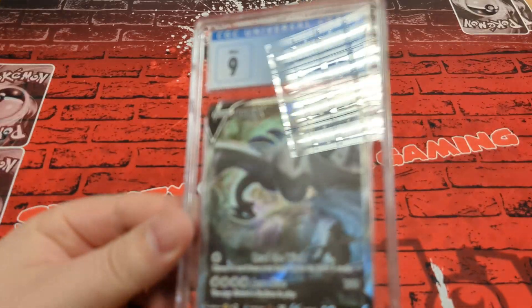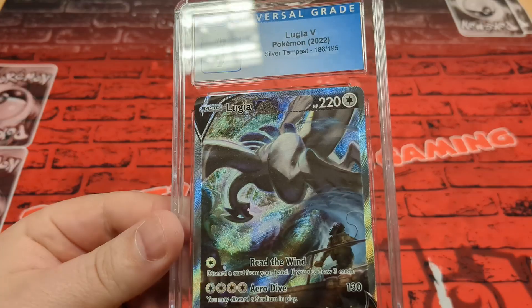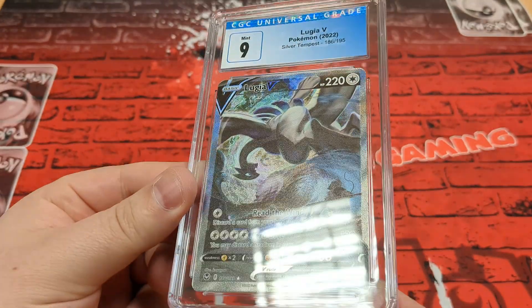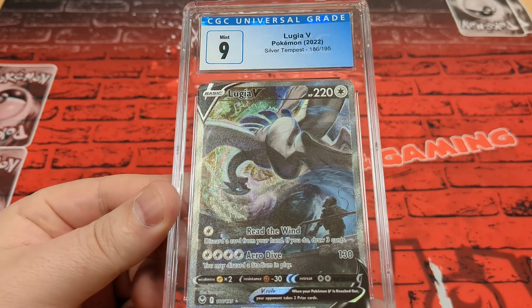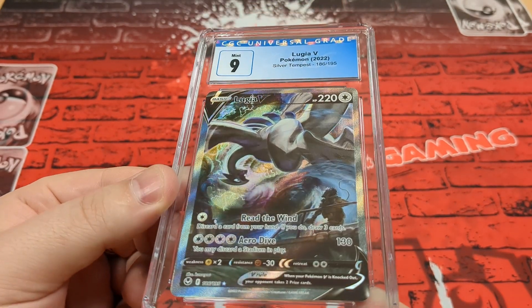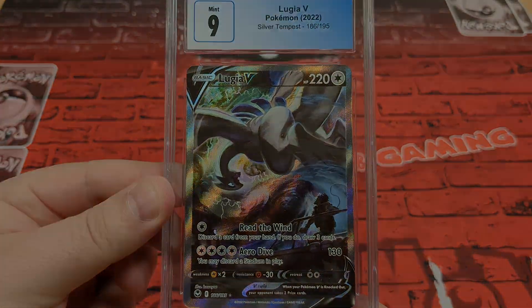Really nice foiling. As you've been seeing in the last episode, the foiling on these cards is absolutely flawless. Ever since they went to an etched kind of style, they just look so good. Wizards of the Coast could use some of these techniques, to be honest — especially for the Lord of the Rings set coming up. Nine to start with.